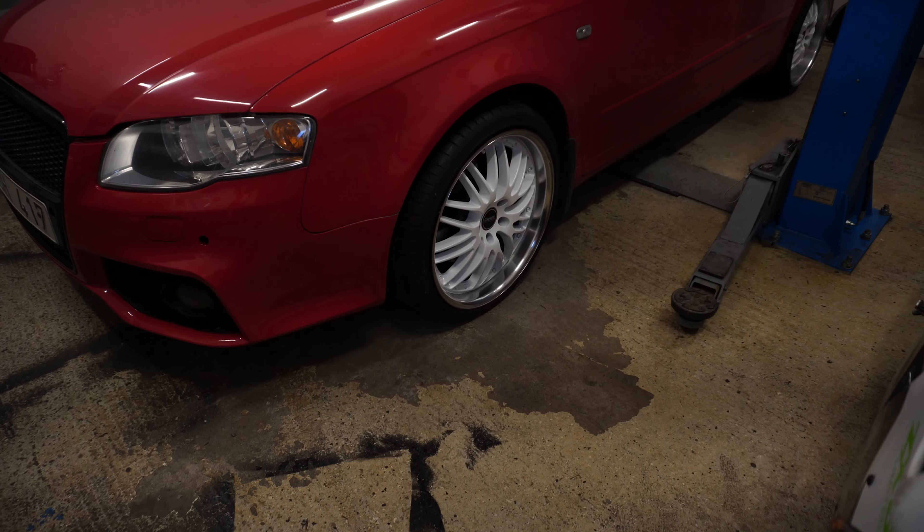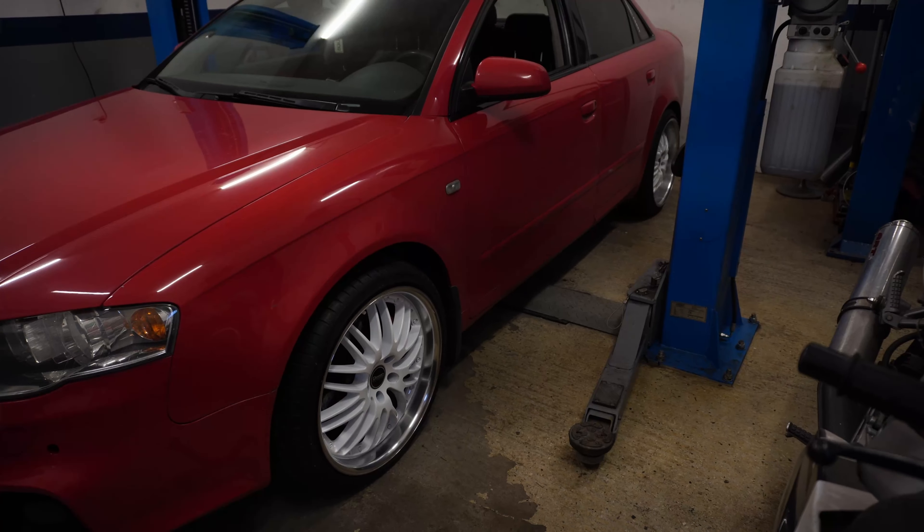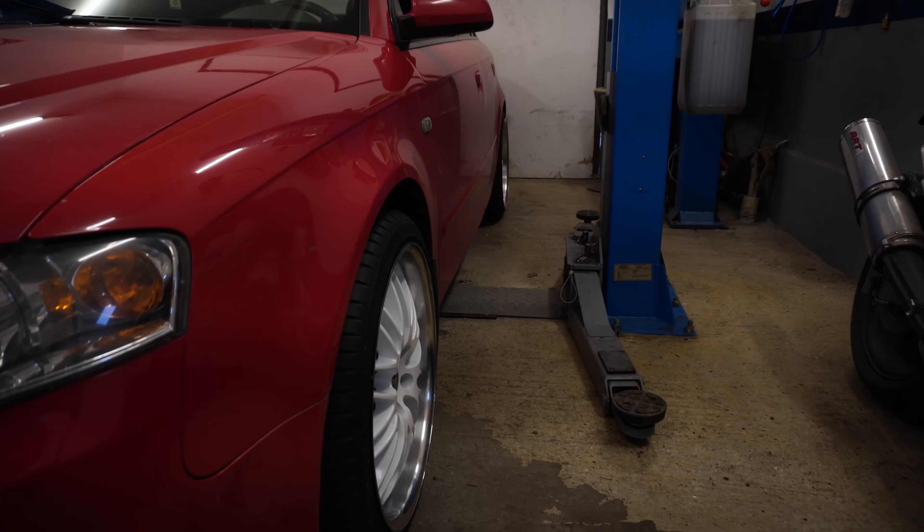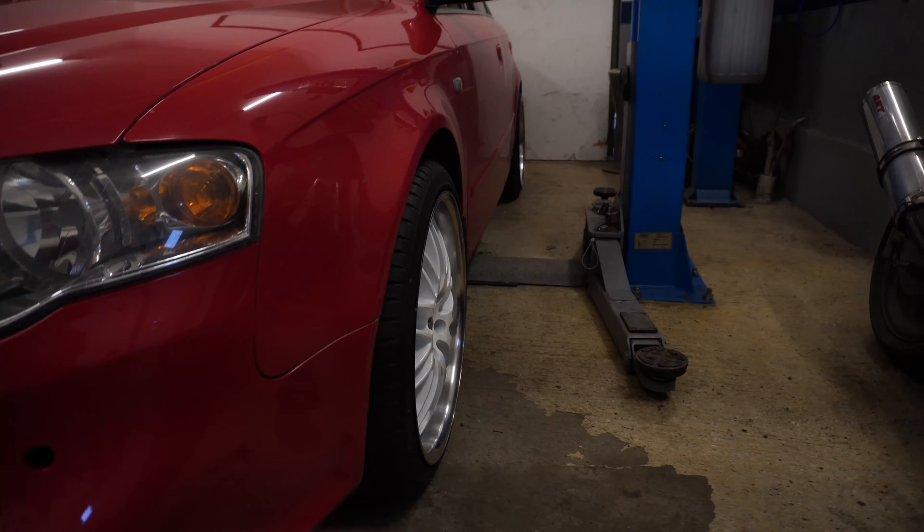Thank you guys for watching. Don't forget to like and comment what you guys think about these white wheels on an Audi A4 — I don't think it has been done before, but I'm excited to see what you guys think. Thank you guys for watching and I'll see you guys in the next video, goodbye!